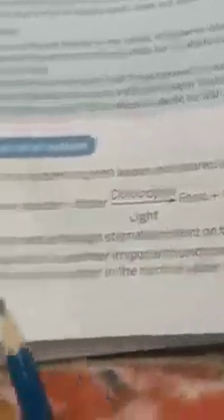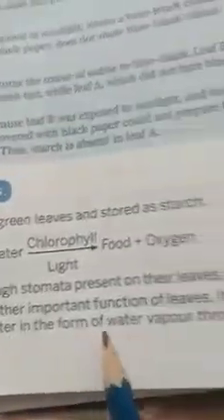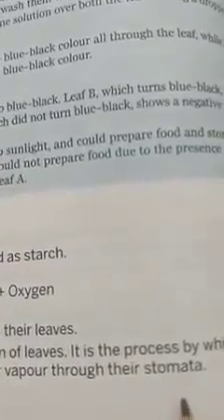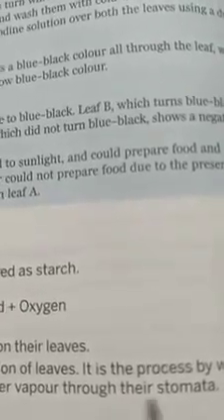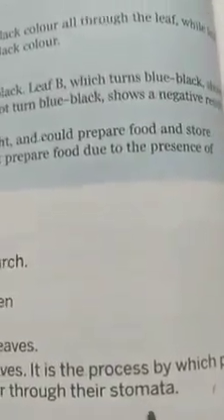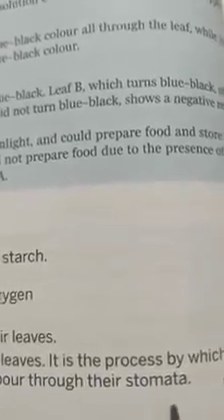Plants breathe through the stomata present in their leaves. Transpiration is another important function of leaves — it is the process by which plants get rid of excess water in the form of water vapors through the stomata. The leaves have numerous tiny pores called stomata, and the exchange of gases takes place through the stomata.